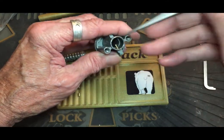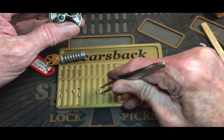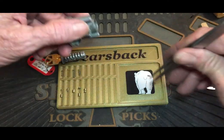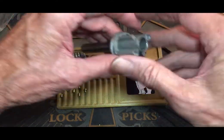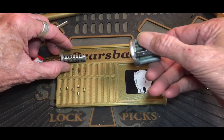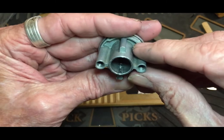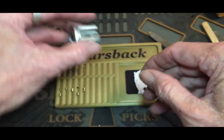Looks like just a spool there. I don't think we got anything else in there. We got threading in number one — it looks like one and five. Yeah, threading in one and five.